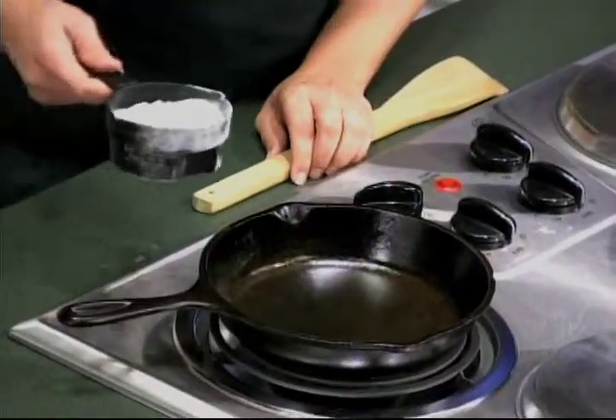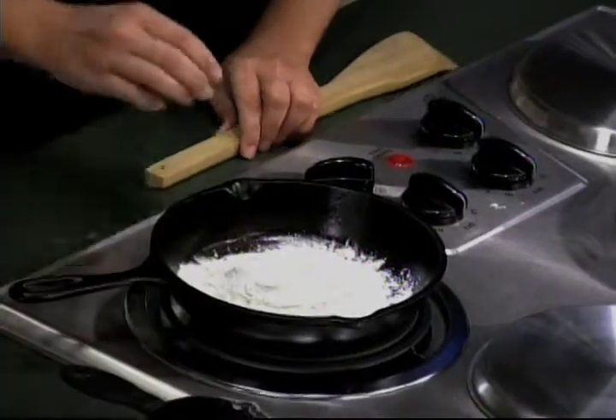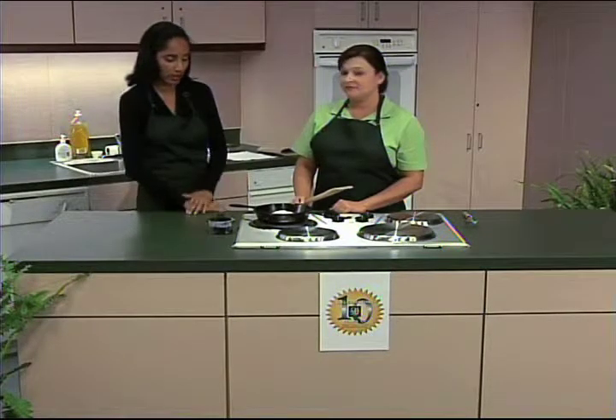We're going to take all-purpose flour and put it in our cast-iron skillet. Vamos a utilizar una taza de harina para todo propósito y colocarla en nuestra cacerola.